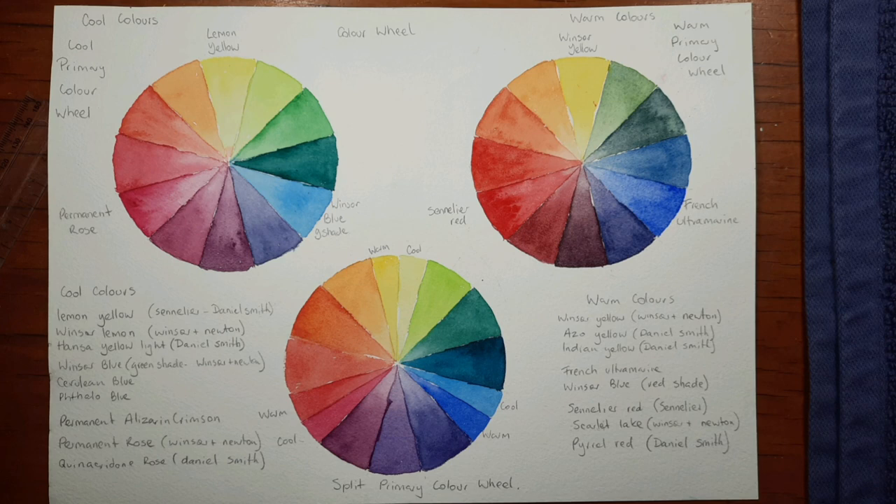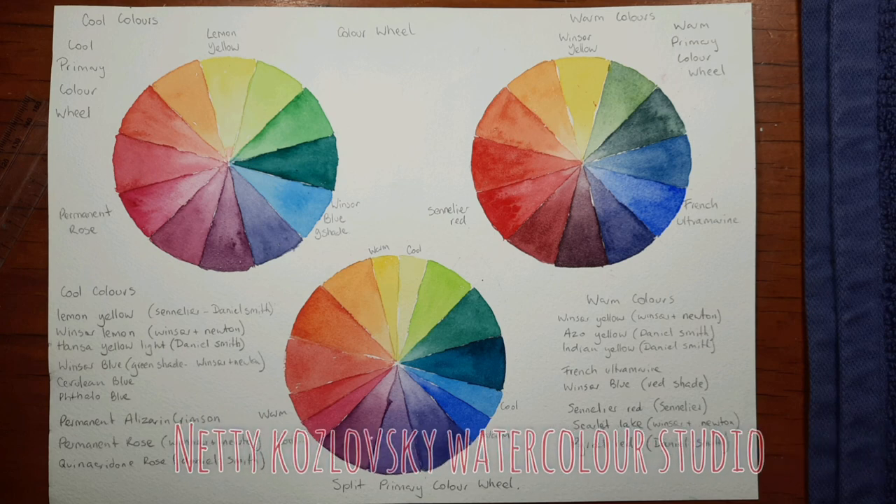Thank you for watching my tutorial on the colour wheel. If you have any questions, please ask me in the description box under the video — I will have all the colours I've used listed there. Thanks for watching and please ask me if you have any questions.